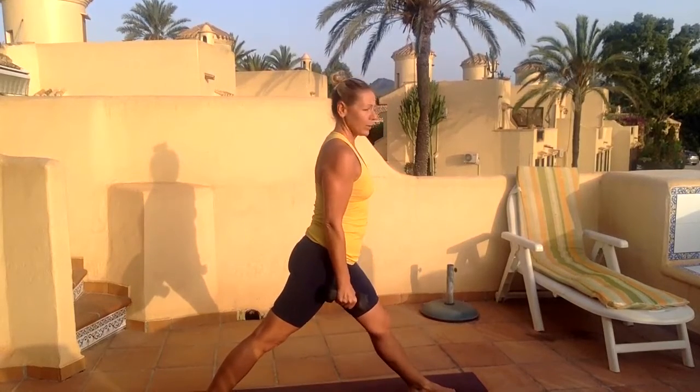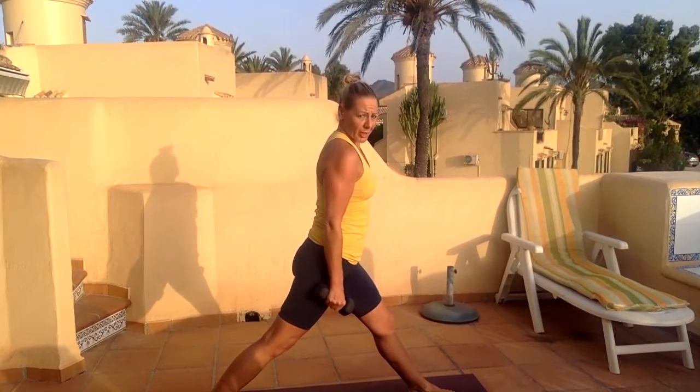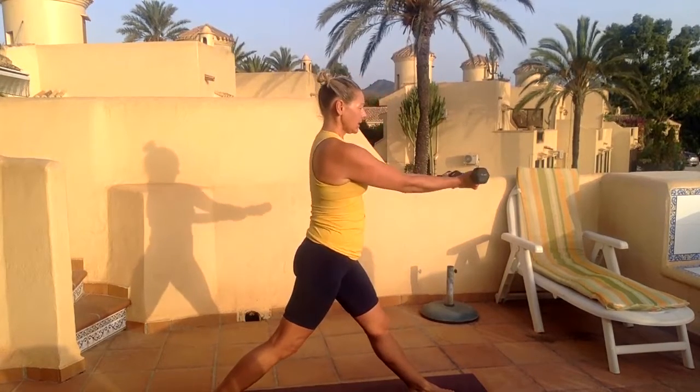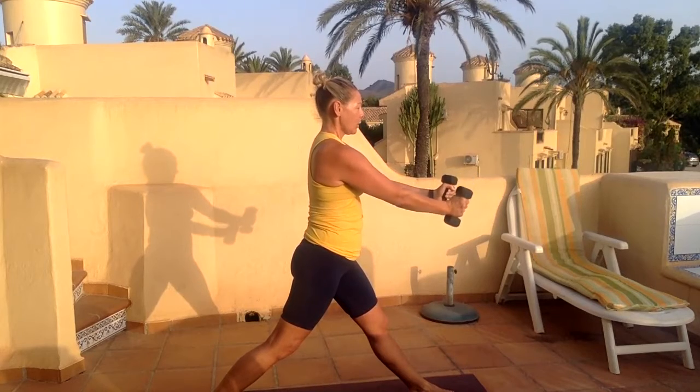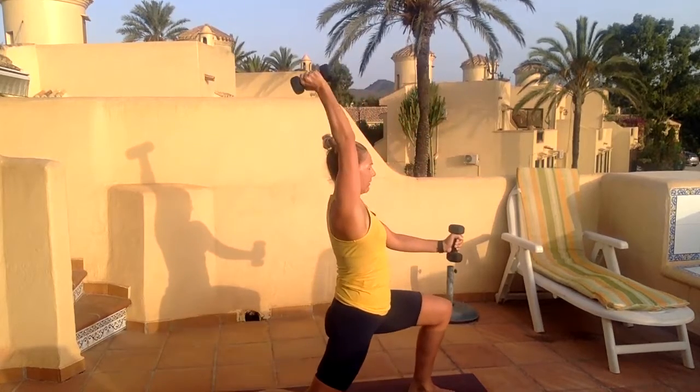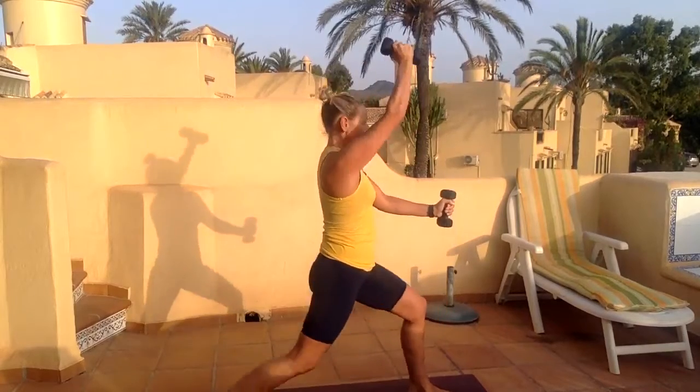And one — come out of that lunge, we are not done yet. This is a little bit of a challenge. Bring your arms forward, palms turning in. We're going to drop down and lift that arm straight back in front. We'll do ten of these.